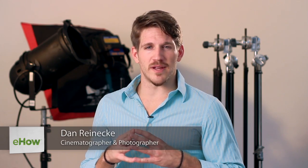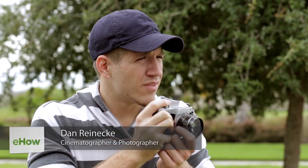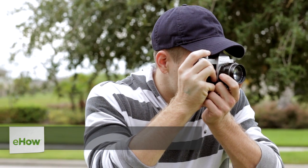Hi, I'm Dan Reneke with Unknown Media, and today I'm going to share some tips on inexpensive ways to do wedding photography.